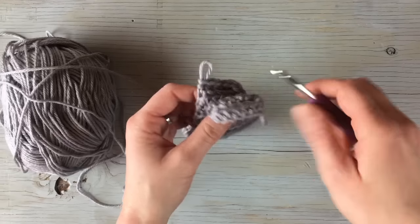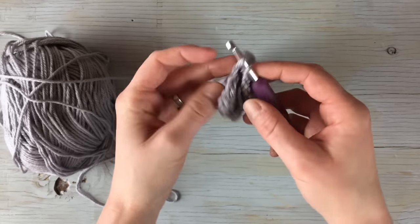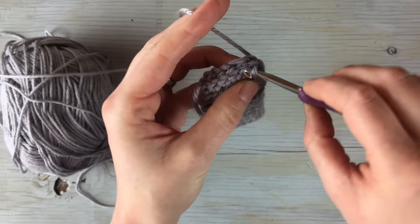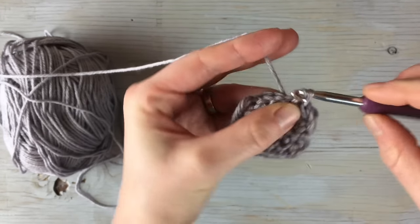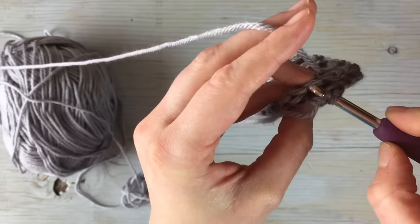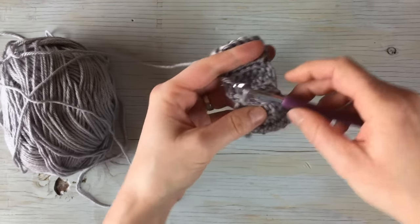Now that we have the band completed, fold it so that you can use the loop to pull it through with the loop on top. Stick your hook in the end, pull that loop through, then line them up and slip stitch all the way across so that it forms a band. I've now sewed it into a band by slip stitching the ends together, and I'm going to turn it so that the seam is on the inside. You can continue on without having to cut and rejoin.